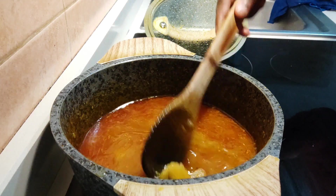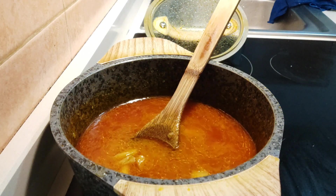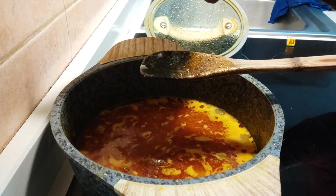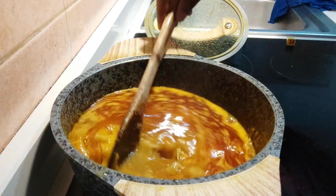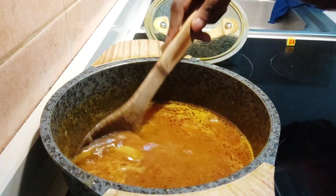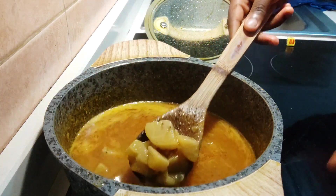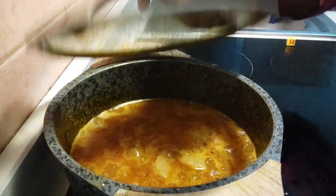I need a little more seasoning — salt and seasoning cube. I'm going to add a little bit of seasoning cube again and then just a little bit of salt. A cooking hack guys: it's better to put in less than to put in too much — whether it's water, seasoning, or anything — because when you put less you can easily add more, but if you put too much I don't know how you're going to remove it.